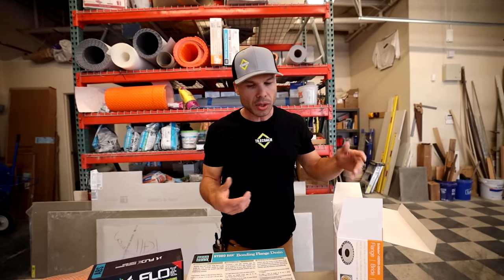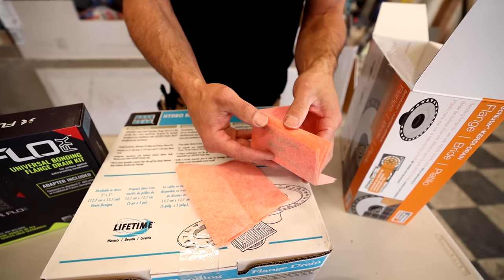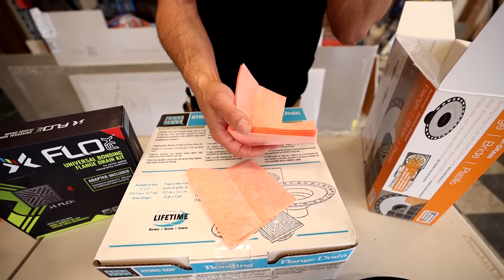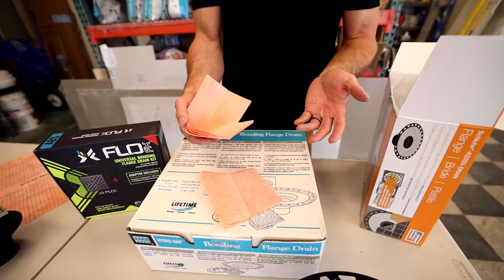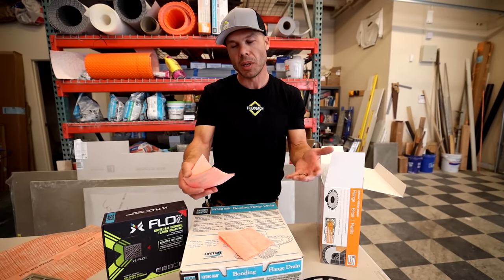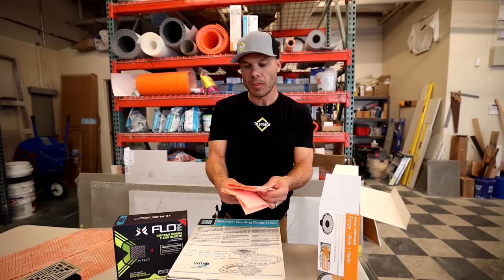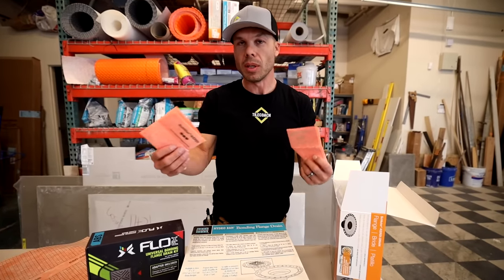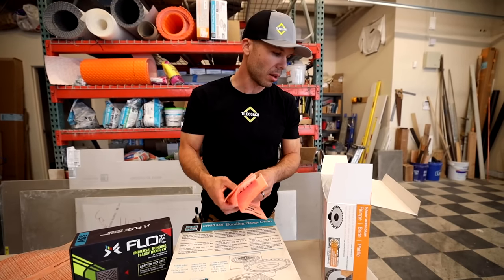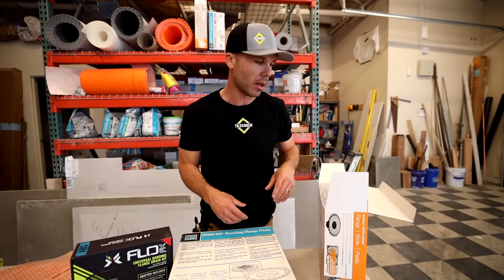With the corners included — this would be for a standard pan, you have four insides and two outside. So if it was a three-wall shower, this would work. But oftentimes you have different configurations — maybe you've got an angle, a two-wall shower, a bench, or other things. So maybe you don't need all of these or you need different ones. They're including stuff you might not necessarily need for your particular installation, but it's nice to have the corners. We keep them around and use them.